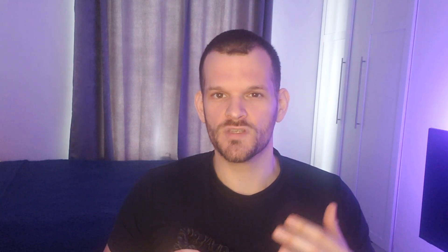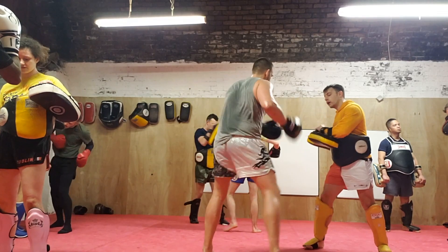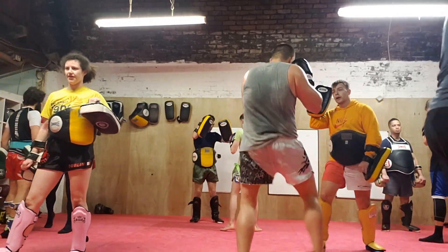That being said, triple XL is indeed quite big. They are quite loose around my waist, however they do give me plenty of mobility when doing kicks. They do not constrain your kicks at all, which is great — which is exactly what we want when doing Muay Thai.